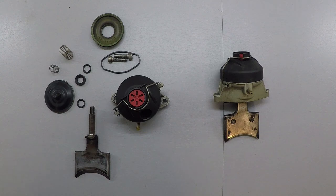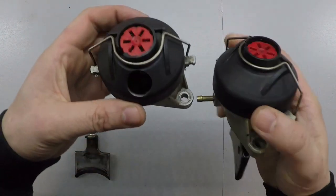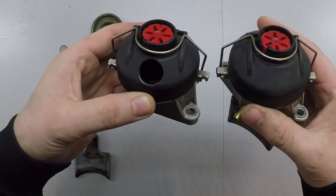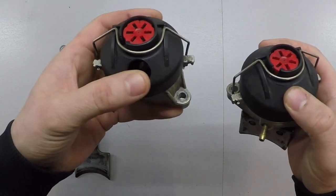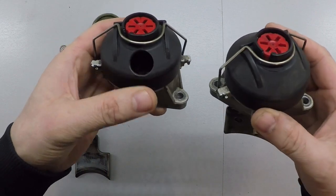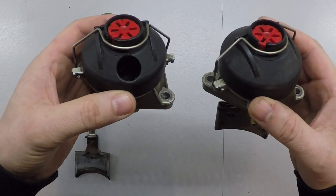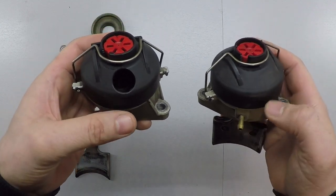The one on the left I've already disassembled, and this one here I haven't done anything with yet. First thing I want to do is just drill a hole in the cap. The cap doesn't do anything other than just keep everything in there and together, so what this will allow us to do is just see if that RAVE valve is opening correctly, if they're opening at the same time — that type of thing.